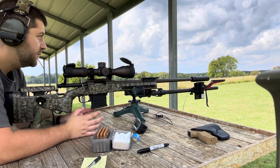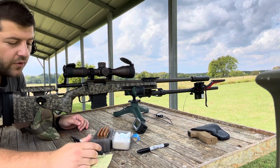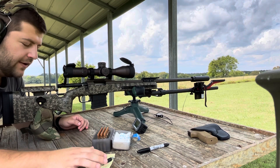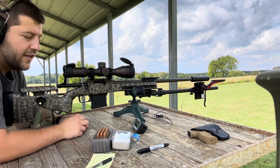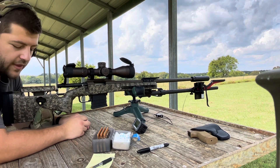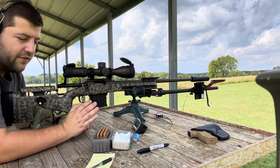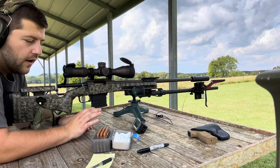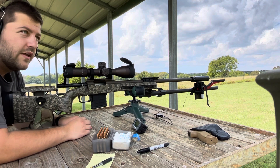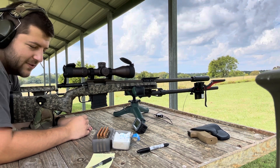We've got the Magnetospeed set up and we are starting off at 1.892 cartridge base to ogive. Every single round has been checked and double-checked with an ogive comparator, so we have controlled every aspect of the reloading process. All charges were thrown with the RCBS Chargemaster 1500, accurate to about a tenth of a grain.